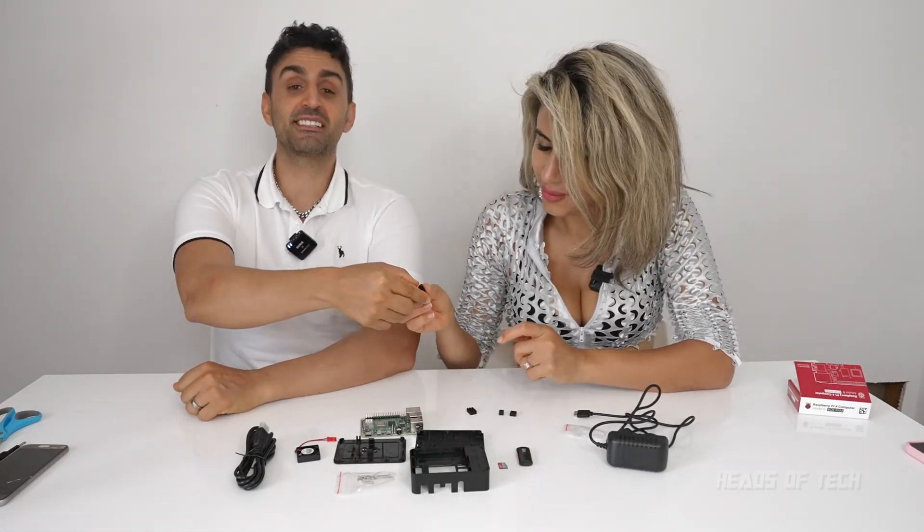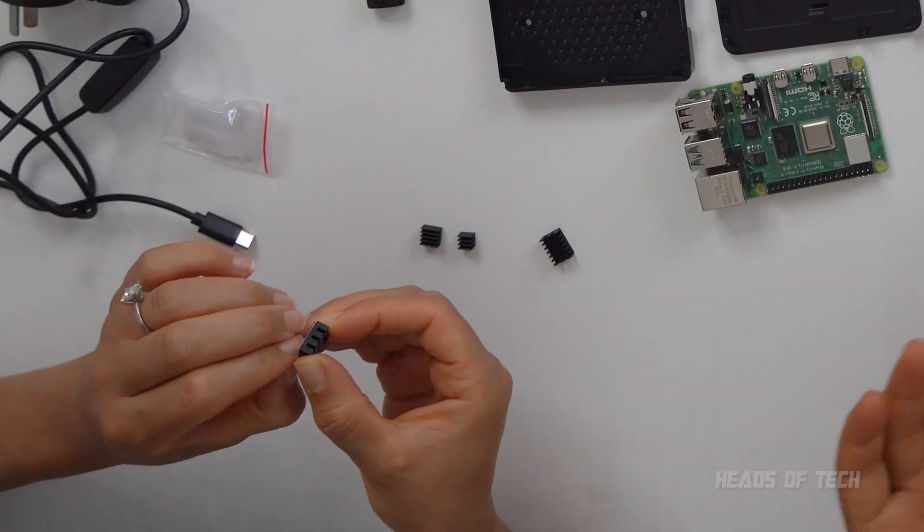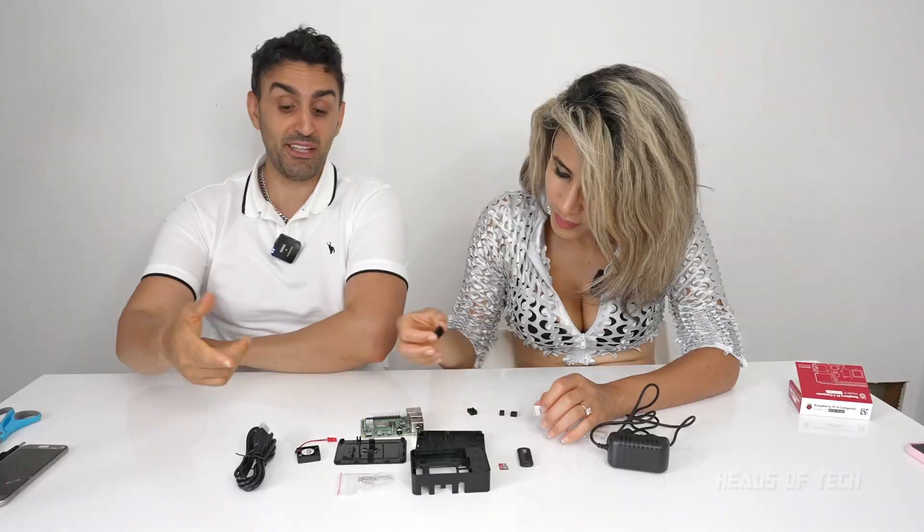This is so fiddly. Heatsinks are good because they spread the heat, which allows the computer to cool down faster. Because if you have heat in one point it's really hot there, but if it's spread out it dissipates quicker. And if you have a fan, the world is happening.